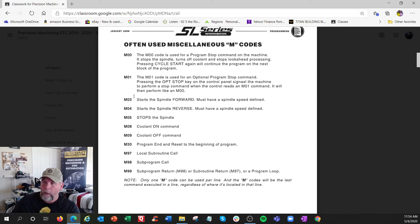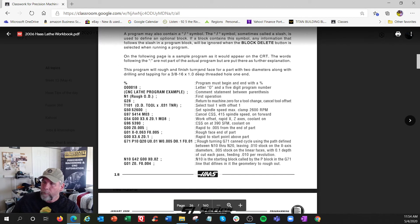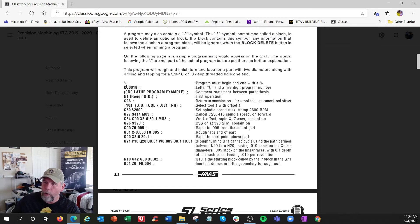Common M codes are pretty much the same as milling: M3 is normal direction spindle, coolant on and off, end of program, and sub-programming. Program structure: you have the O program number - for example O30018 - starting with a percent sign. If you're typing offline you need that percent sign; in the control you don't. The program number is followed by a semicolon which we call end of block (EOB).